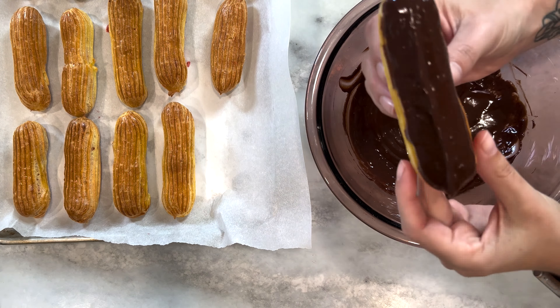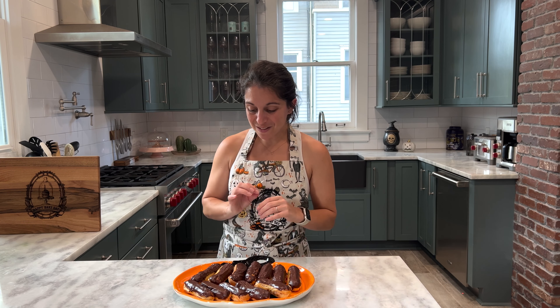With that, our eclairs are done! I have mine here sitting on a really cute little pumpkin plate. I did let them chill in the refrigerator for about an hour for the ganache to harden, and they look fabulous. You can see a little bit of the red cream center peeking out from the sides, which is okay. You can choose to let them come up to room temperature before serving, or you could serve them chilled as well.